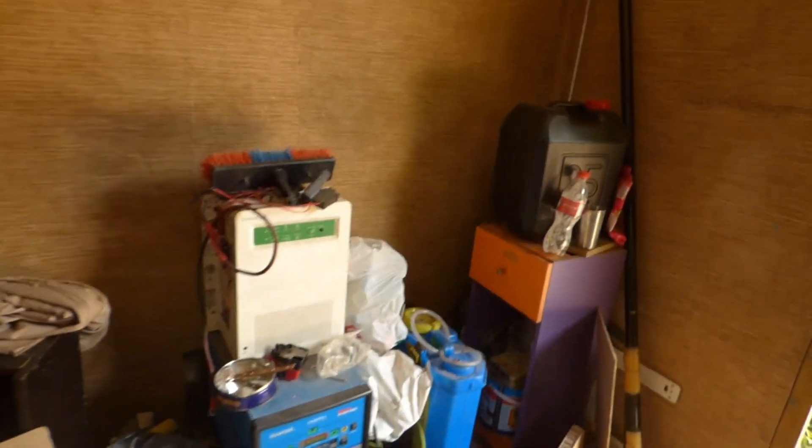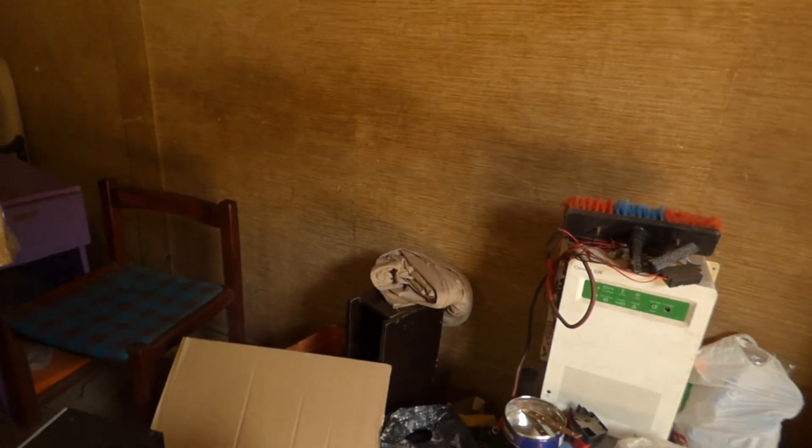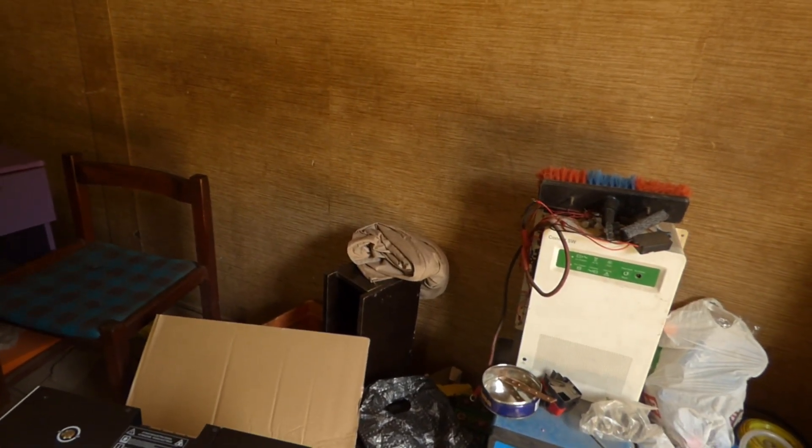The bracket — yes, the bracket. Here is the bracket. So they gave us a bracket. And then let me show you what it is, because last week I showed you the new inverter we got from Lux Power and we're going to install it this week.